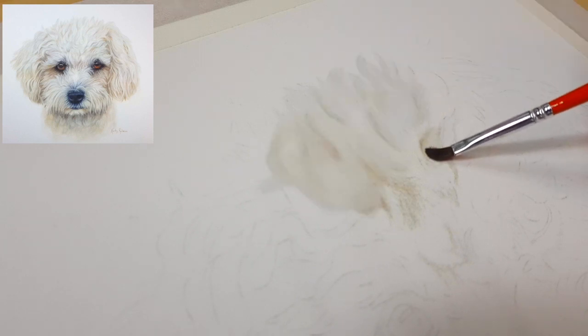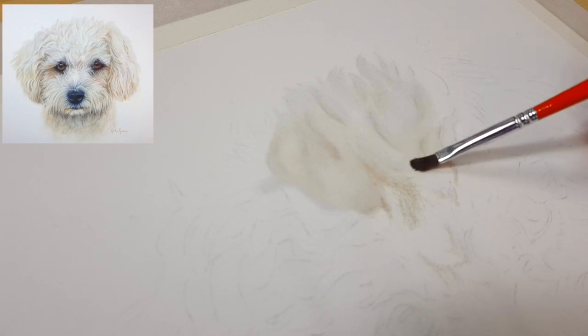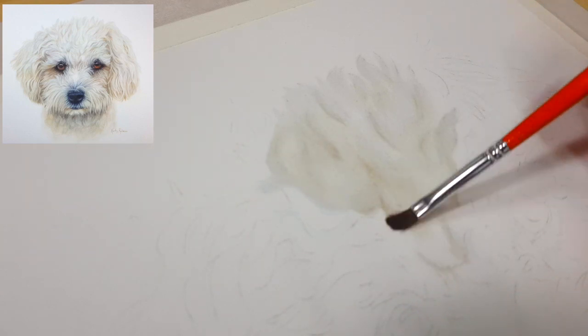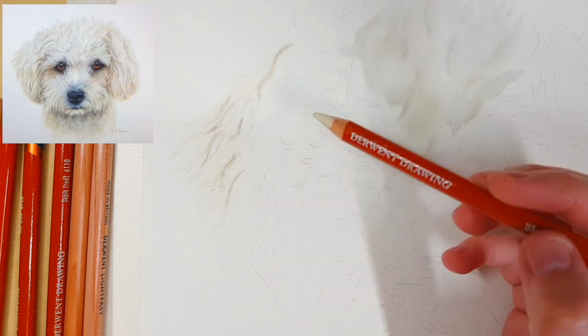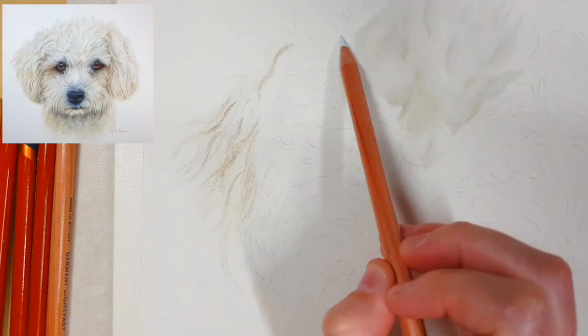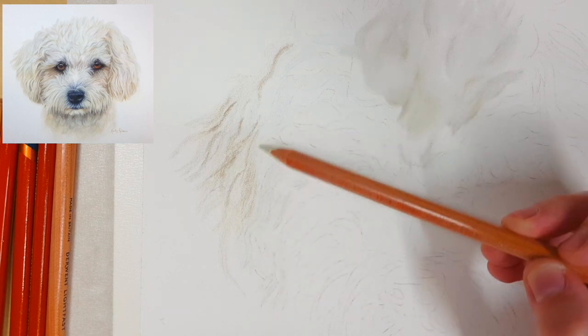I like to use wax-based pencils in the first layer because they blend out really well with odorless mineral spirits on pastel matte paper. I like using the Derwent Drawing, the Caran d'Ache Luminance, the Derwent ProColor, and even the Derwent Lightfast even though they say they're oil based. I find the Polychromos don't blend out as smoothly and painterly as the other brands, but I still love them for details towards the end because the harder lead sharpens to a finer point. I'm blending out each section as I go with odorless mineral spirits, or OMS for short.